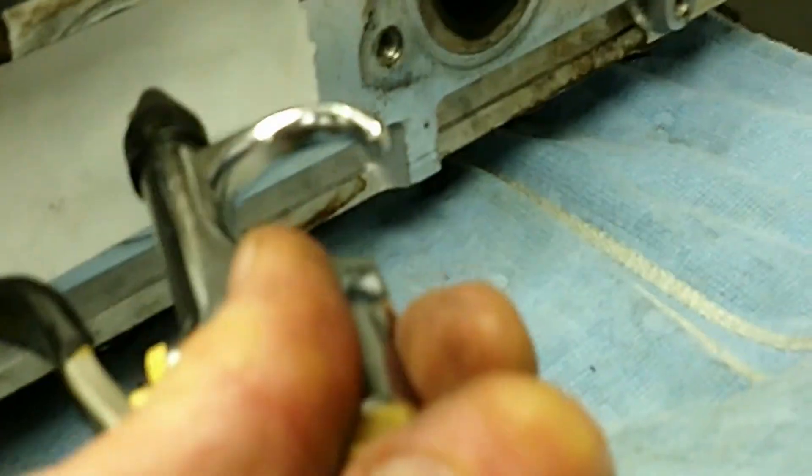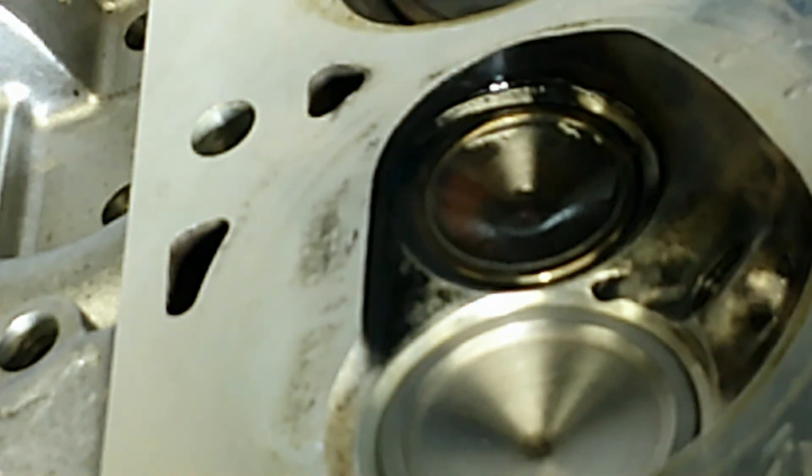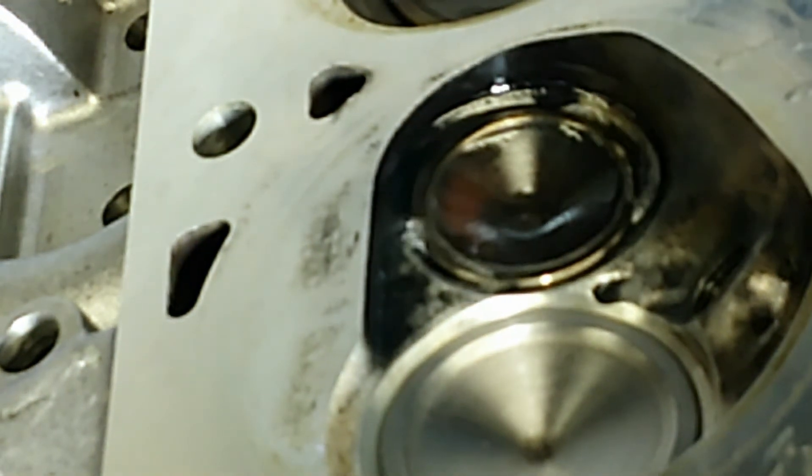For the exhaust side, all I did was put some tape over the exhaust port, put a little pinhole in it, and then use this little tip to place the air in. We'll see how this turns out on the exhaust valve. Let's put a little air in it — oh yeah, we got some leakage there.